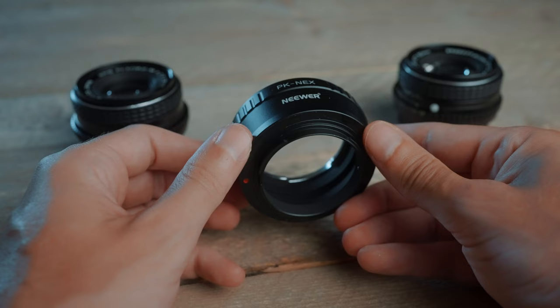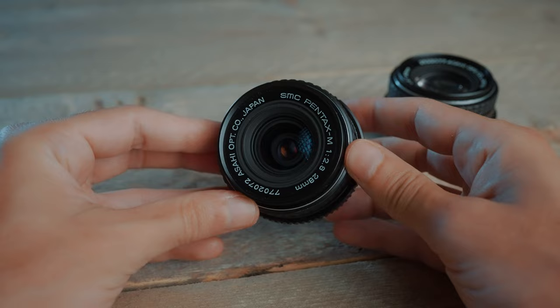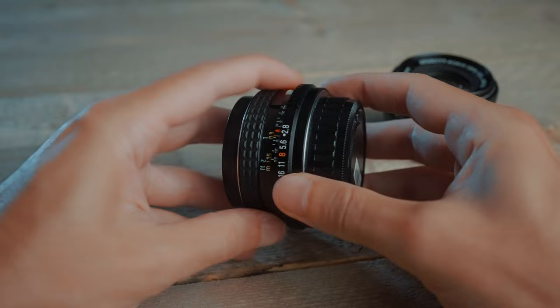I used these on my Sony a7S III, but you can use them on Canon, Fujifilm, Nikon — it doesn't matter. All you need is a lens mount adapter, and you can get the super cheap one because they're manual lenses, so no need for an adapter that supports autofocus. The one I have is from Neewer, it was 20 bucks — I'll put a link in the description. The lenses themselves aren't expensive either because they're not rare and they're easy to find.